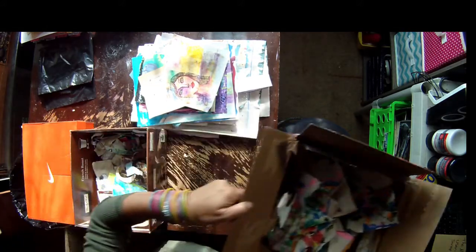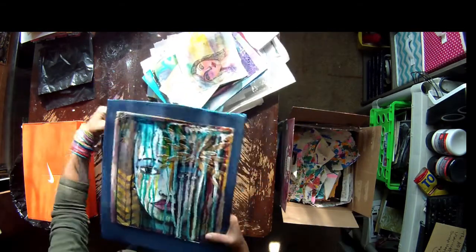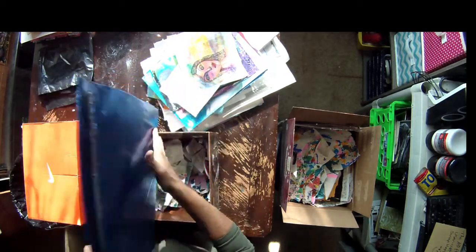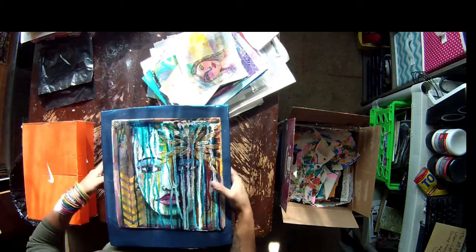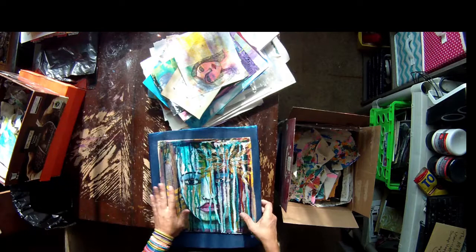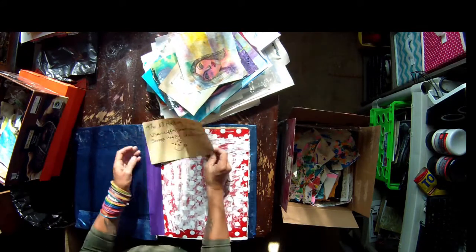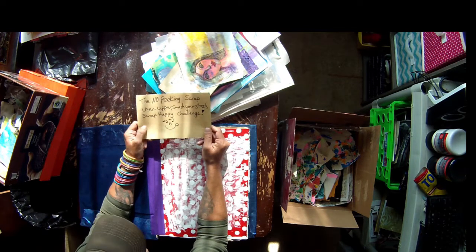What is the challenge? Good question. If you remember a while back, I made this journal — I called it Big Blue, obviously, because it's Big Blue and shiny. I made Big Blue with a specific idea in mind. Big Blue is going to hold all of this scrap. All of it. I have instilled myself a challenge that I am calling — and I shit you not — the No Peeking Scrap User Upper, Smash Your Stash, Scrap Happy Challenge.